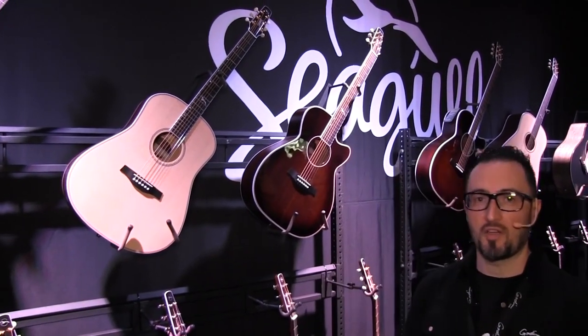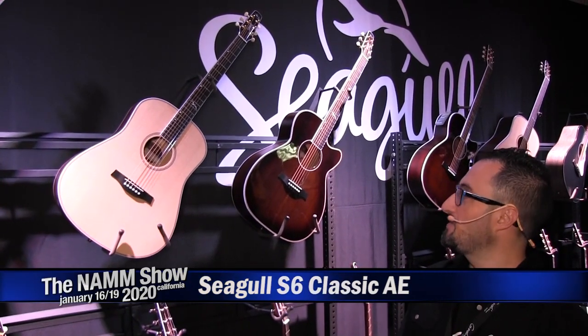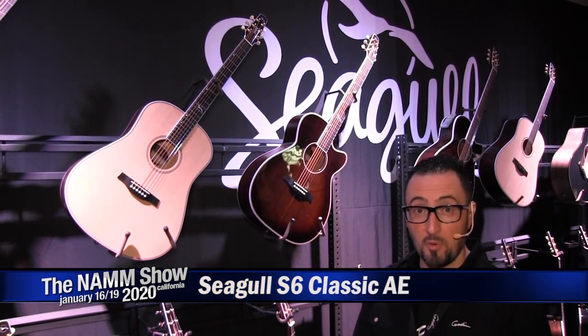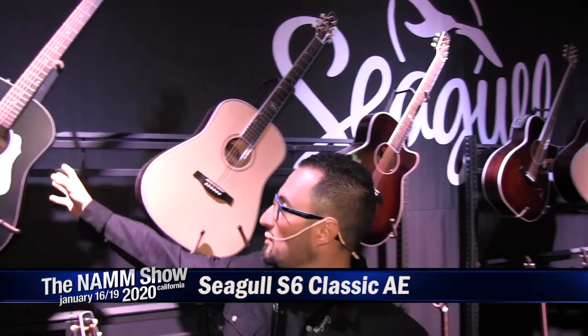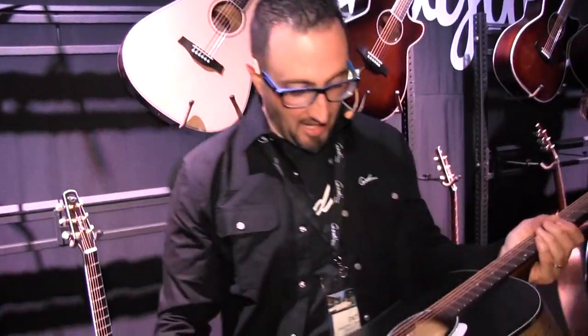What's up everybody? I'm Pat Cristiano of Gaudain Guitars. We're here at NAMM 2020. I'd like to introduce something new on the Seagull wall of the booth here. We're going to pan over and look at the brand new Seagull S6 Classic AE.